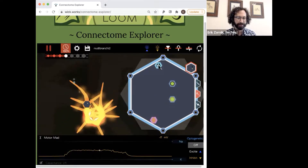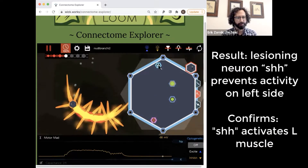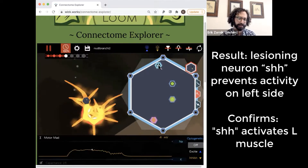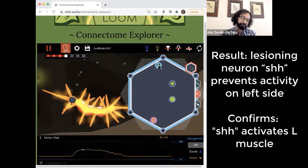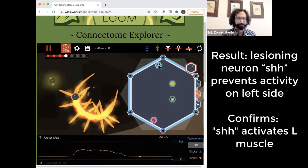So now shh is gone, and mad is just contracting its right side. It was contracting just its left side before, as predicted.